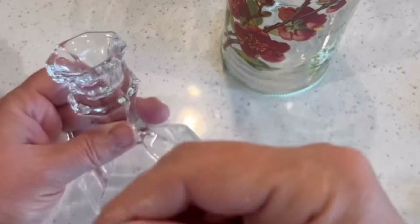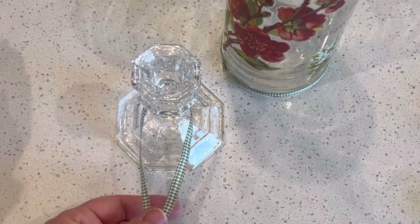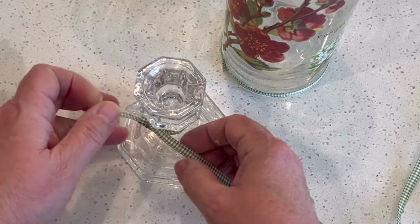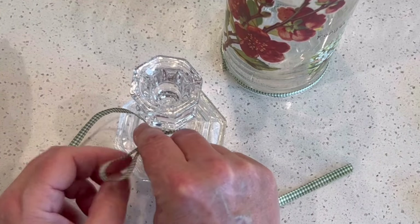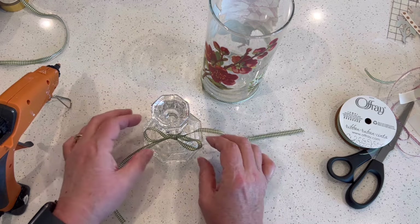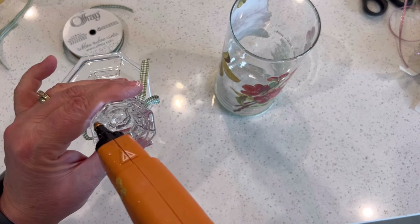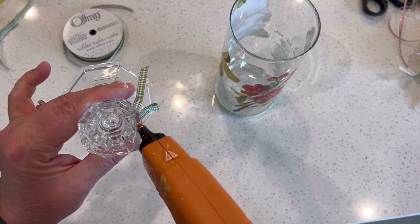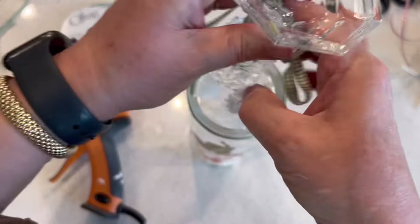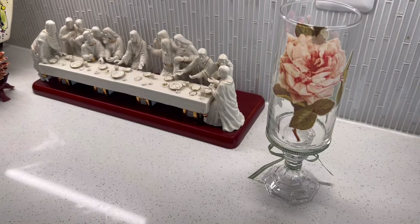Here I'm using one of the Dollar Tree candlesticks to elevate the vase. They're only $1.25 apiece and they come in different shapes, sizes and even colors. I'm decorating this one using some of the same green and white ribbon to complement the vase — just tying a simple bow to coordinate nicely with the vase that we're going to hot glue onto the candlestick. I'm adding a little bit of hot glue to the rim of the top of the candlestick, then overturning the vase to center it nicely along the bottom. And there it is — another easy project complete.